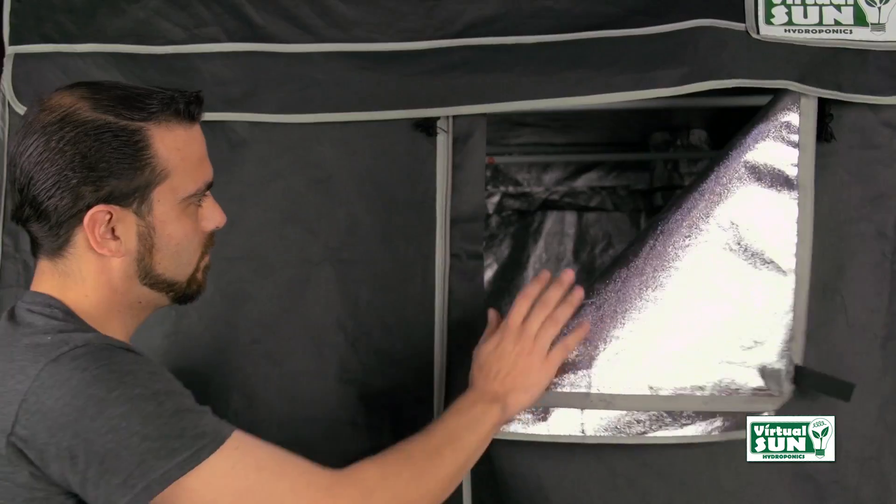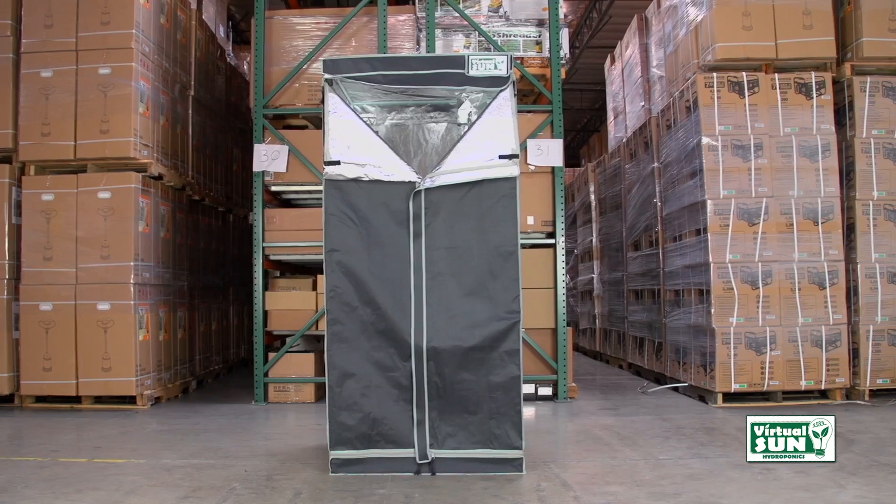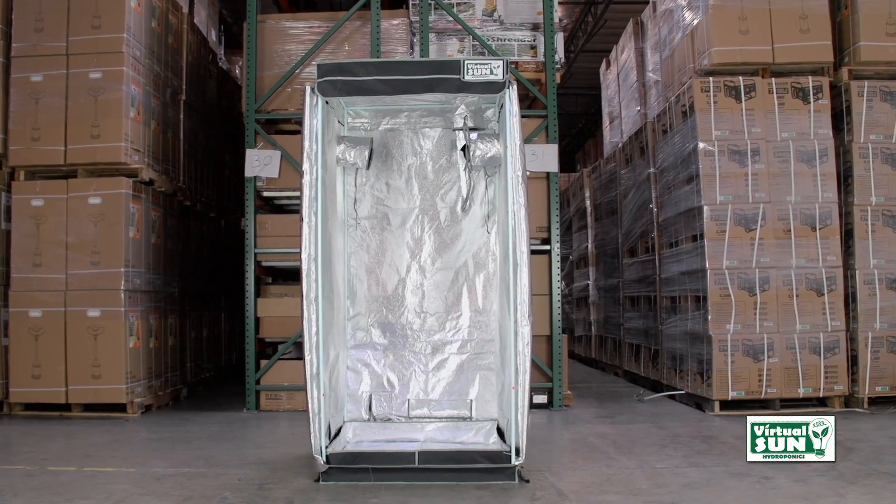Our grow tents assemble right out of the box and there are no tools required for assembly. All Virtual Sun grow tents have a one-piece highly reflective waterproof mylar fabric.